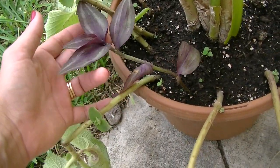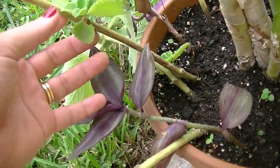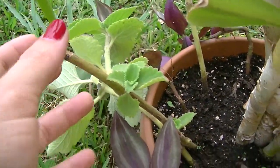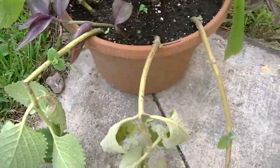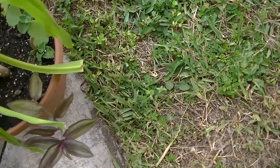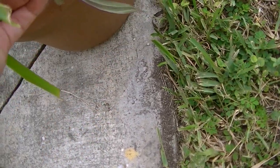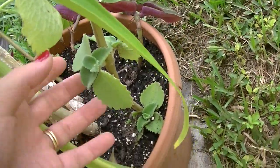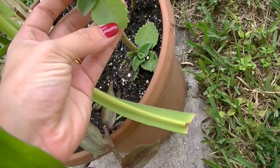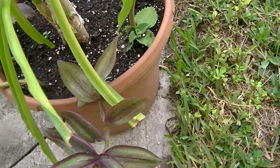These purple things — I'm not sure what they're called. If you know the name, please let me know. And just around it is more thyme — that's more thyme. This has new growth right here. And some more of those purple and green colored leaves. Here's some more thyme with some new growth. This is a different kind of thyme than the one my mother-in-law gave me.